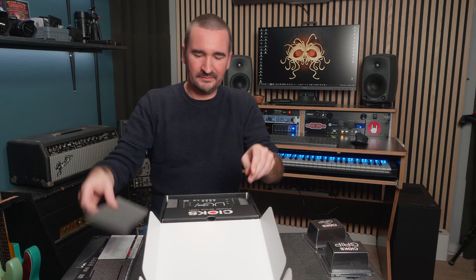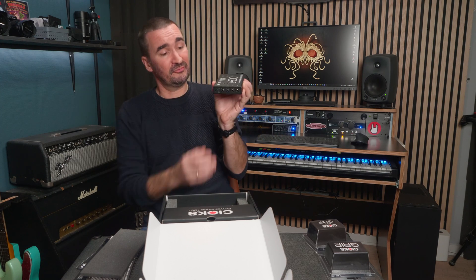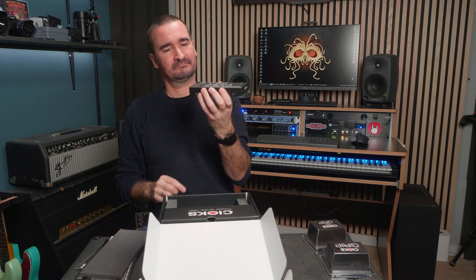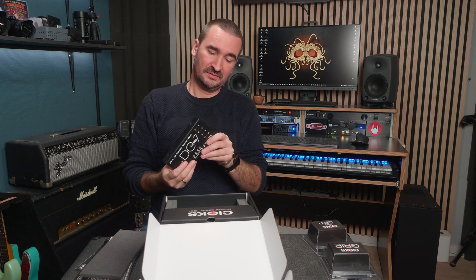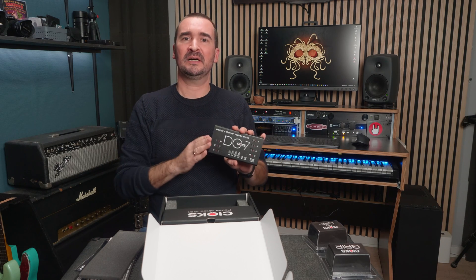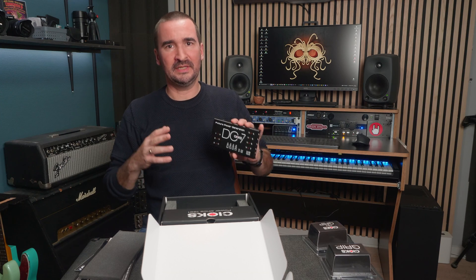And finally, we have the power supply itself. Look at how flat this is — one inch. Really nice, and it's really light. As the name implies, this power supply is packed with seven outlets, and they are all delivering a staggering 660 milliamps per outlet. And the outlets are, of course, 100% isolated, so you shouldn't run into any hum issues.